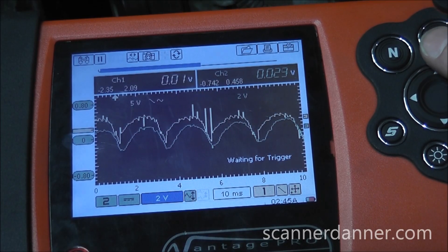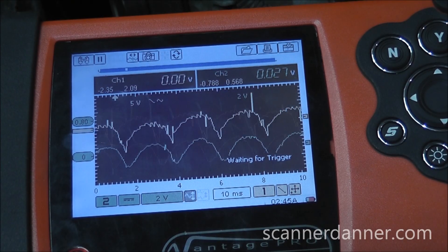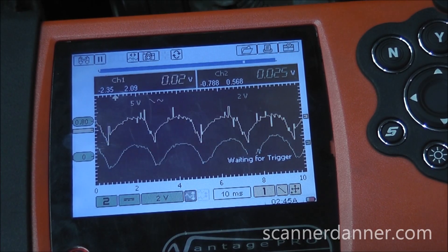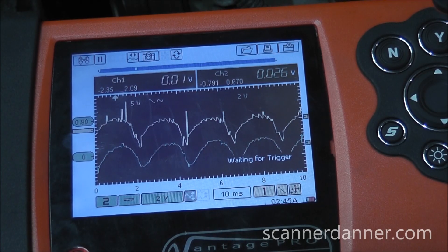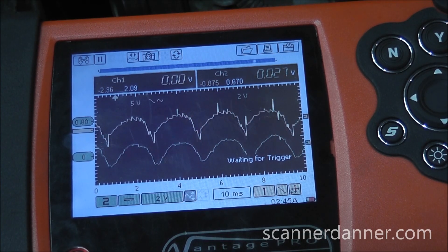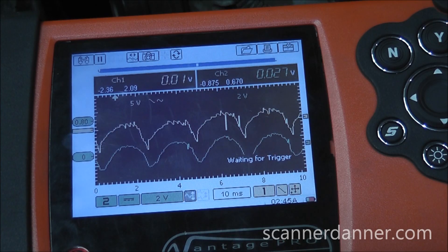I'm on a 2-volt scale on this channel. Notice on the display that the output speed sensor signal is corresponding directly with this alternator ripple pattern. Now, this car is in park right now — we're not moving. The output speed sensor should have no signal there at all until the wheels start turning. It doesn't matter if I drop it in gear, put it in neutral or whatever — that output speed sensor should not be turning. And this is showing that it is.